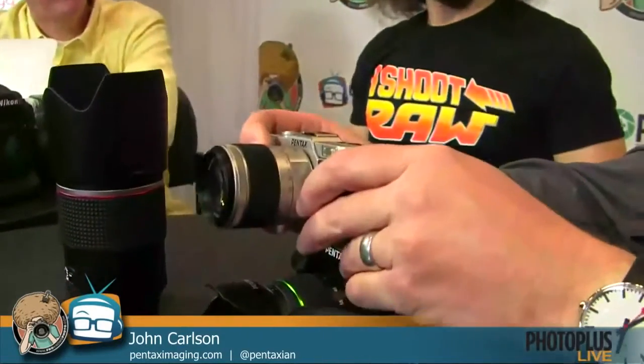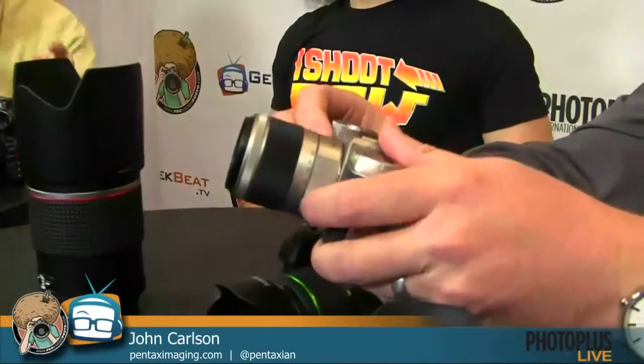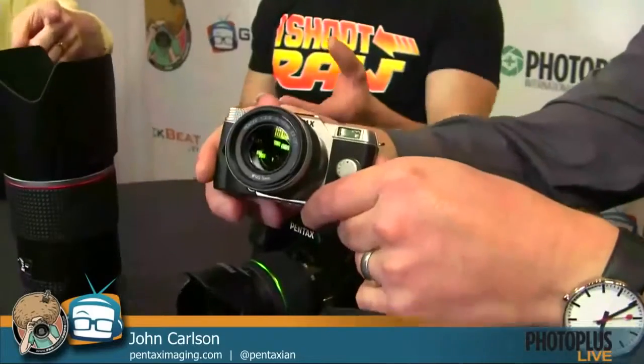The lenses include a prime equivalent to a normal 50mm, a zoom equivalent to about 28-80, a newly introduced zoom equivalent to about 80-200, a fisheye lens, and two toy lenses that purposely leave distortion and lens flare so you can get that toy effect in your images — one wide angle and one telephoto. You can kind of hide the camera behind your hand, it's very guerrilla. There is an optical viewfinder matched to the prime lens, but we kept it nice and small and compact so we didn't go the electronic viewfinder route.